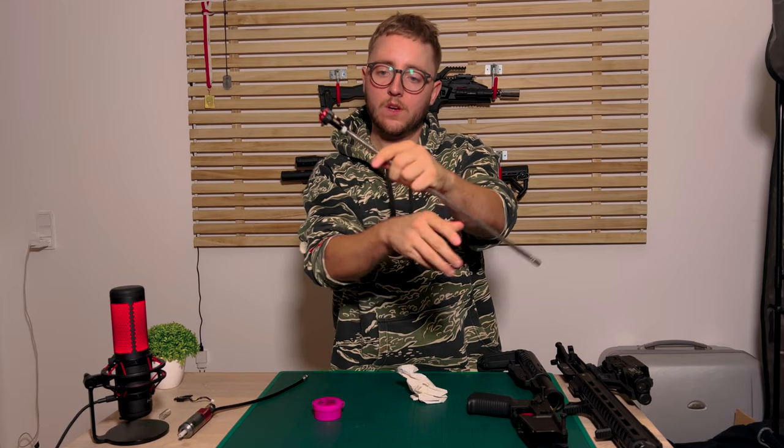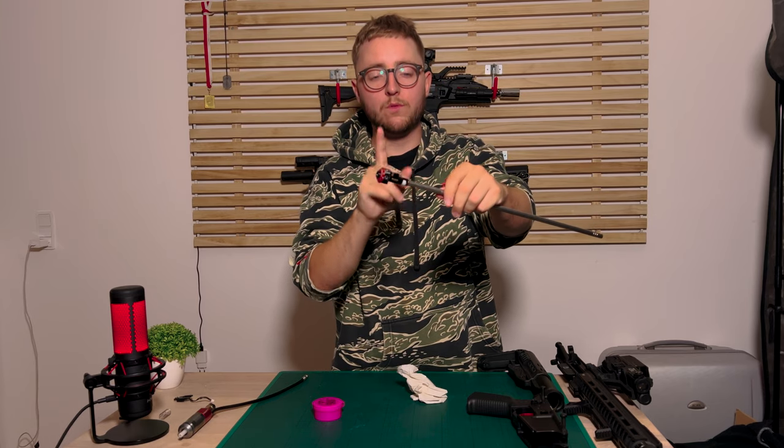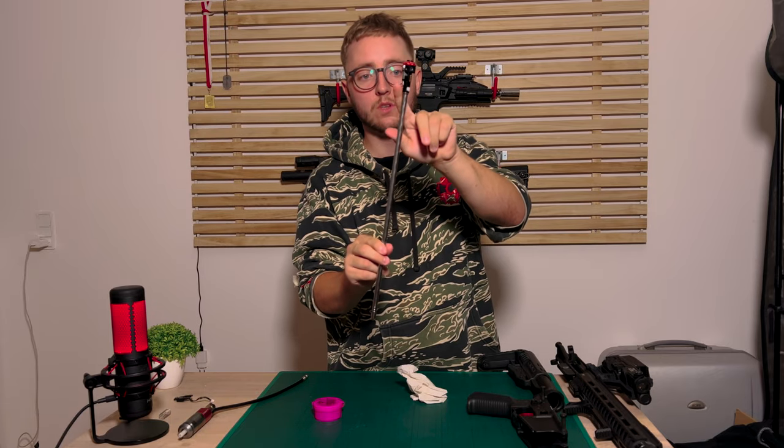I have removed the little spring that's usually here normally. Most people shouldn't remove that, but I've removed it from mine because I've installed a different outer barrel. So just keep your spring on.